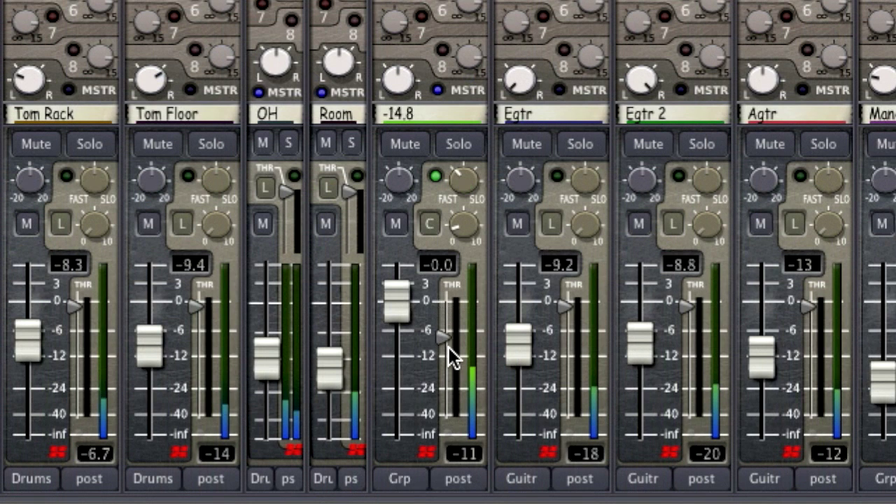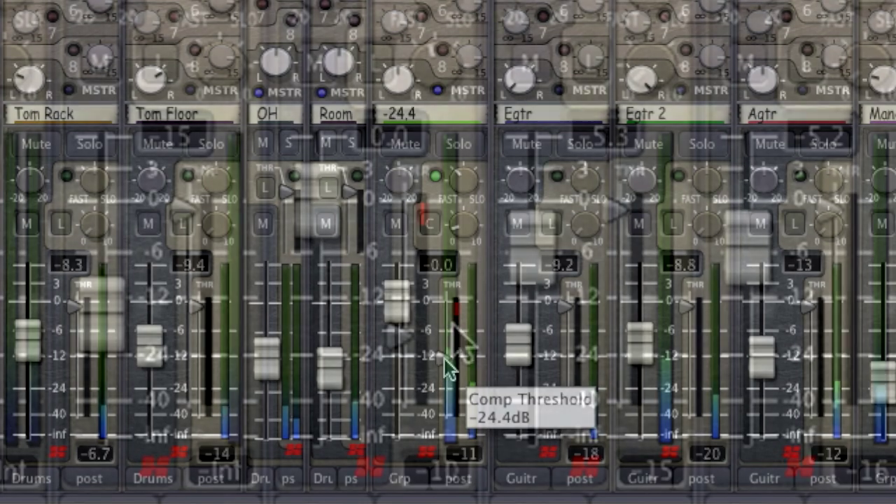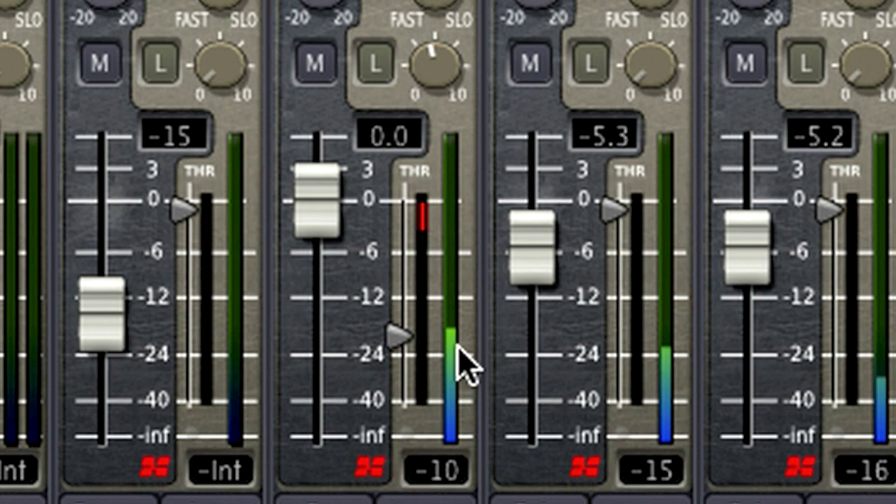Like most DAWs and plugins, Mixbus's compressor threshold and tape saturation effects expect your signal to be below 0 dB. If your levels are too high, then you won't be able to sensibly meter your signals or control your compressor thresholds.